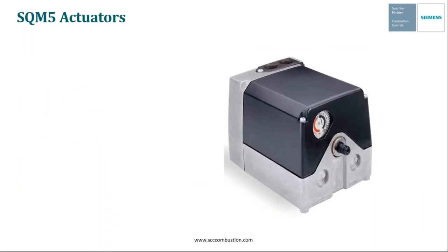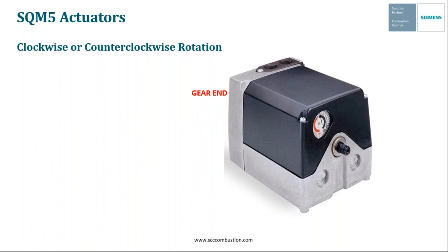The SQM5 actuator can also be configured for clockwise or counterclockwise rotation, which we often refer to as either red scale or black scale. When we refer to red scale, looking at the gear end of the actuator, the motor will open from 0 to 90 degrees in a clockwise rotation. When we refer to black scale, looking at the gear end, the motor will open from 0 to 90 degrees in a counterclockwise rotation. In the handouts tab of the webinar dashboard, you'll notice a document labeled SQM5 Setup, which goes into more detail on the differences between red scale and black scale. Importantly, the SQM5 is field reversible, and I'm going to walk you through the four main steps for reversing rotation in the field.